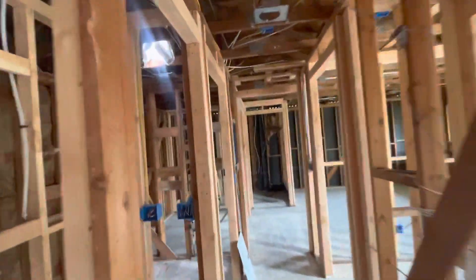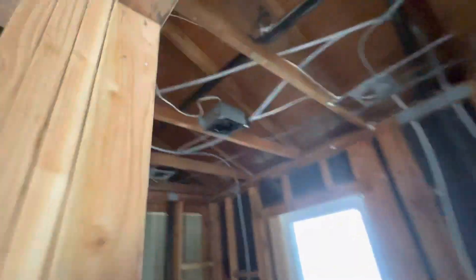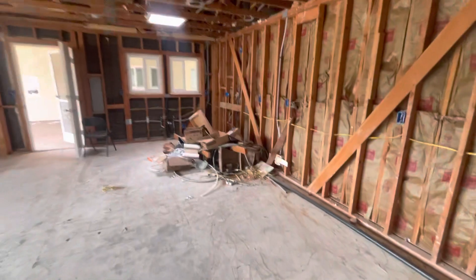We also need to make sure the ducting is connected for the bathroom fans here and for the master. This is something that Juan Castro can do. We have these pipes in here and Juan can take care of these two. And we have a little bit of trash here.